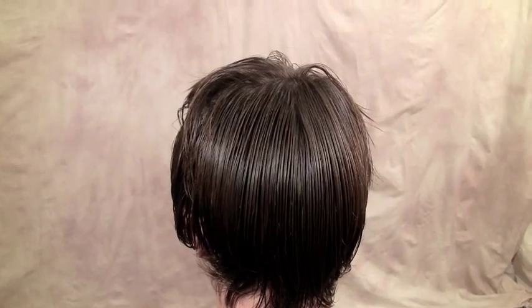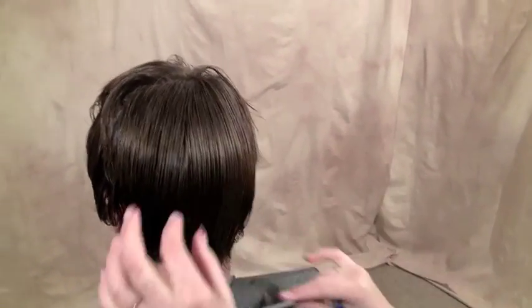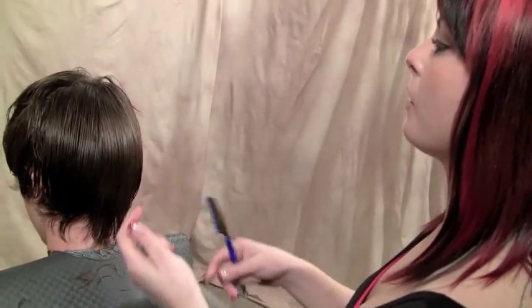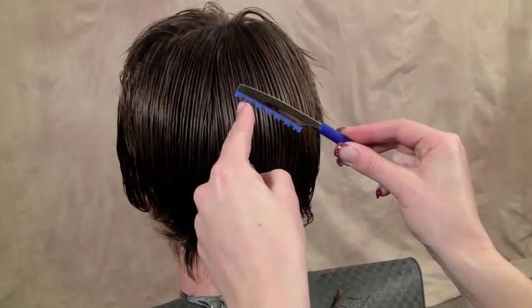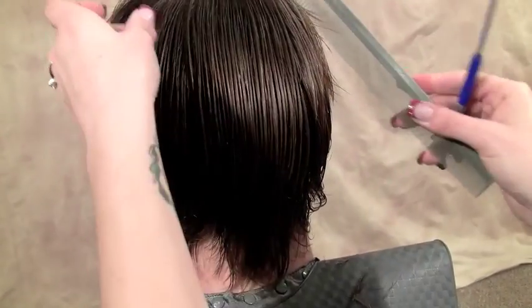On this very top section, I really want to remove less condensed weight — more individualized weight where you can see lots of pieces going through the hair. So I'm going to switch over to the six tooth texturizer. It's going to take out a lot bigger sections to create a lot more texture.